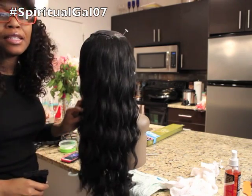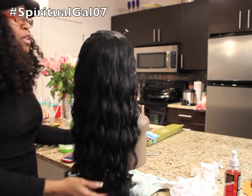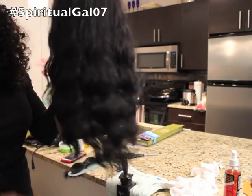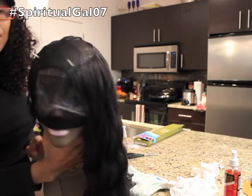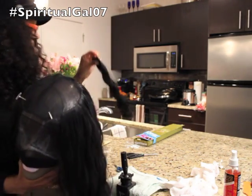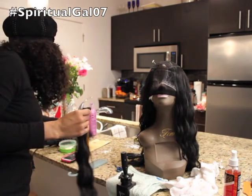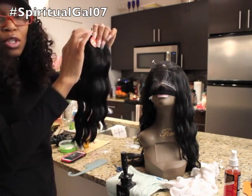Okay, I am back. I have completely used the 16-inch bundle. I'm going to take this off the clamp so you can see her. The hair is really, really pretty. I'm almost finished - I have two more bundles left and then the closure. This is how much I have left to complete in the front. I have my 14-inch bundle and my 12-inch bundle, and then the closure.